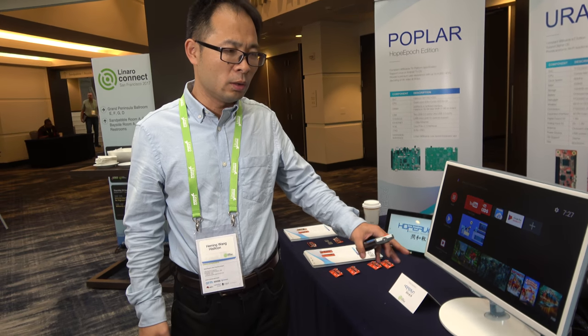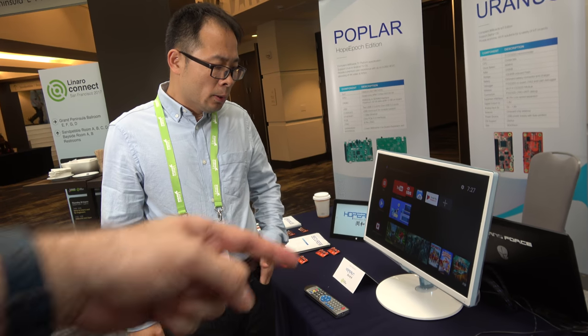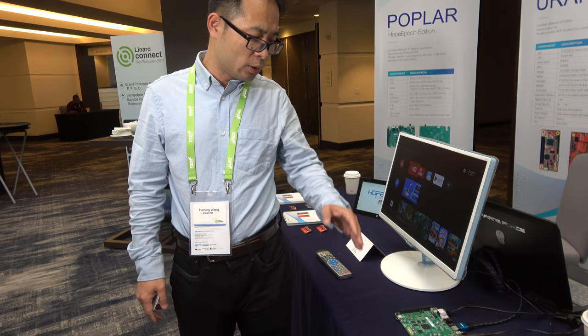Operators are quite interested in Android TV, so we expect Android TV will be used more and more. How about Project Treble and automatic updates — are you going to Android 8? We already have Android O running on Poplar, and we will follow the Treble rules to make sure Android O runs on Poplar, which means it will be updated automatically going forward.